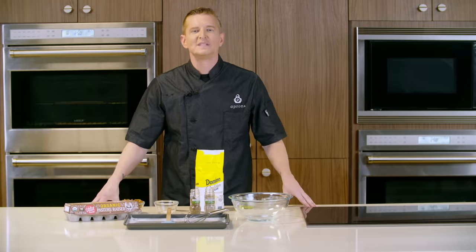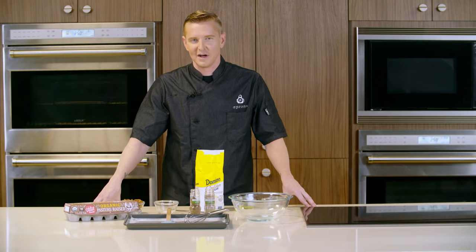Hello. Today we'll be making crepes with Greek yogurt, caramelized pears, and candy pecans. I'm Chef Trent, and you're watching Publix Apron's Cooking School Online.